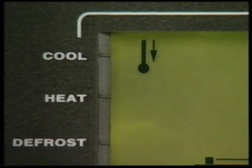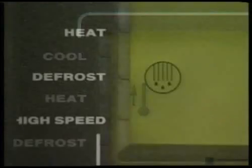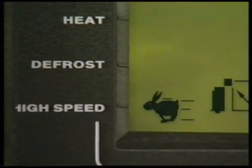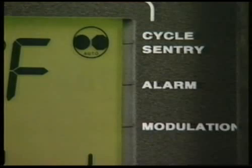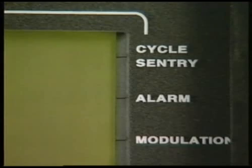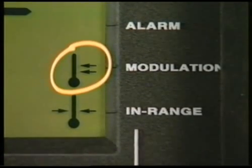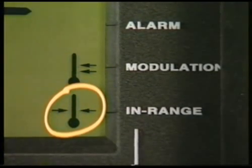This cool icon will light when the unit is cooling. The heat icon indicates that the unit is heating. When the defrost icon lights up, the unit is in a defrost cycle. The high speed icon means the unit's diesel engine is running in high speed. When the unit is in cycle sentry mode, this icon will light up. The alarm icon will be on or flashing whenever the microprocessor has detected an abnormal condition. This icon will turn on when the unit is operating in modulation cool, and the in-range icon appears when the temperature is within a few degrees of set point.